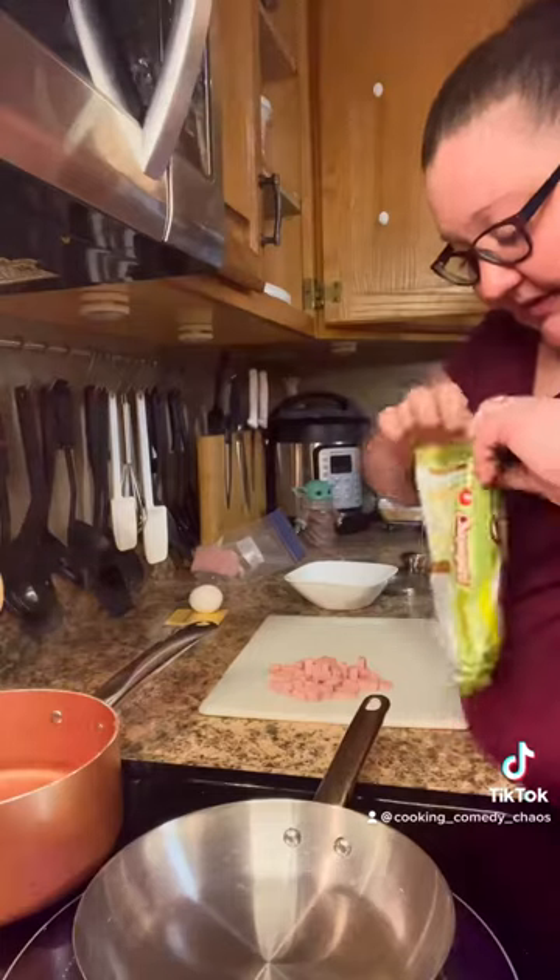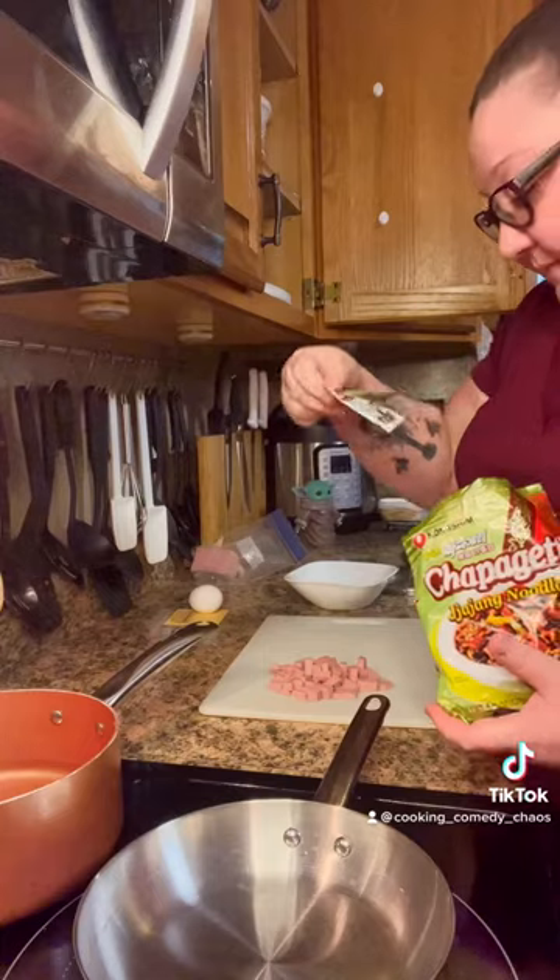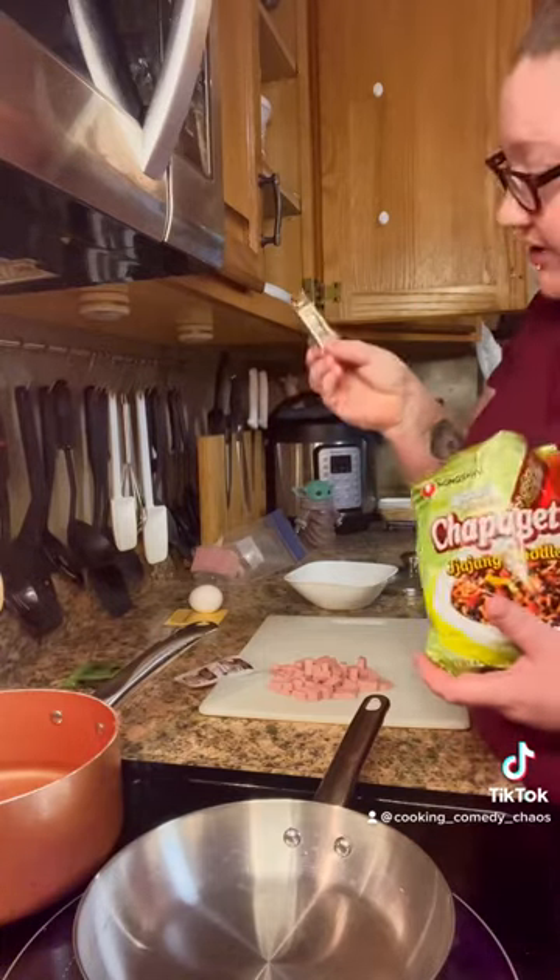It's like a black bean noodle. I keep seeing it all over TikTok, so now I gotta try it. Because you people on TikTok make me want to eat everything. Get all the little packets out — vegetable mix, soup base, vegetable oil.